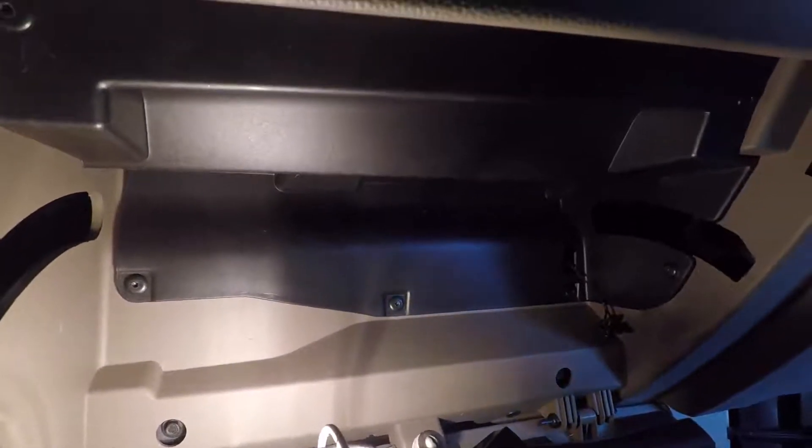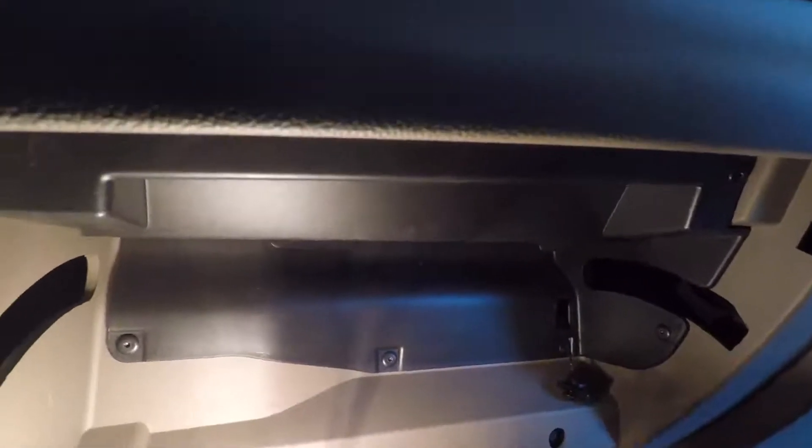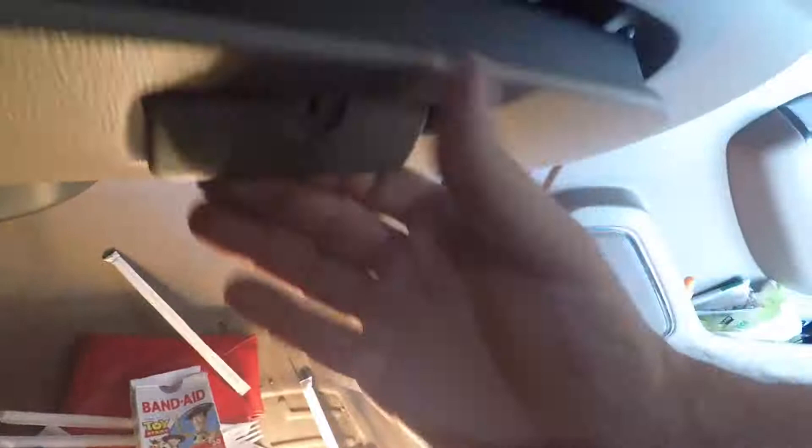Everything's back together. I'll show you where the screws are — you've got one, two, three, four, five, six screws. There it is, back installed, and you can see the little thing there. After that you just basically push your glove box back in — done.